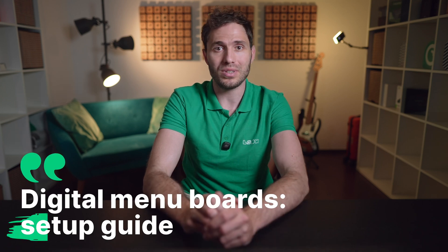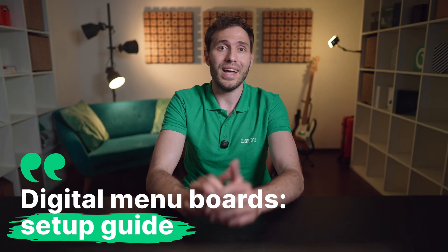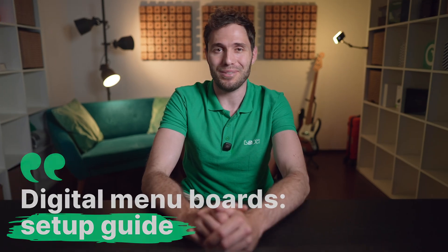Hi everyone, I'm Gabriel and you're watching the Look Digital Signage channel, where we talk about everything related to digital screens. Today, I'm here to walk you through exactly why digital menu boards are not just a trend, but a total game changer, and how to set one up from scratch, step by step.